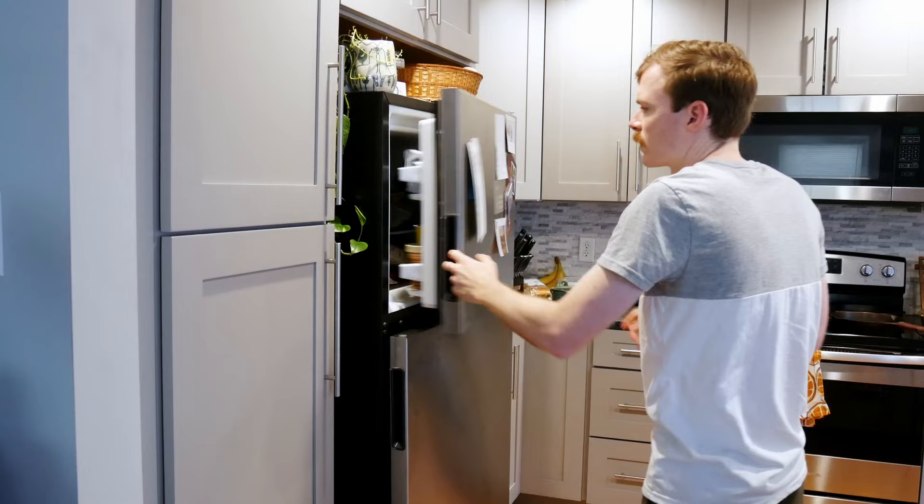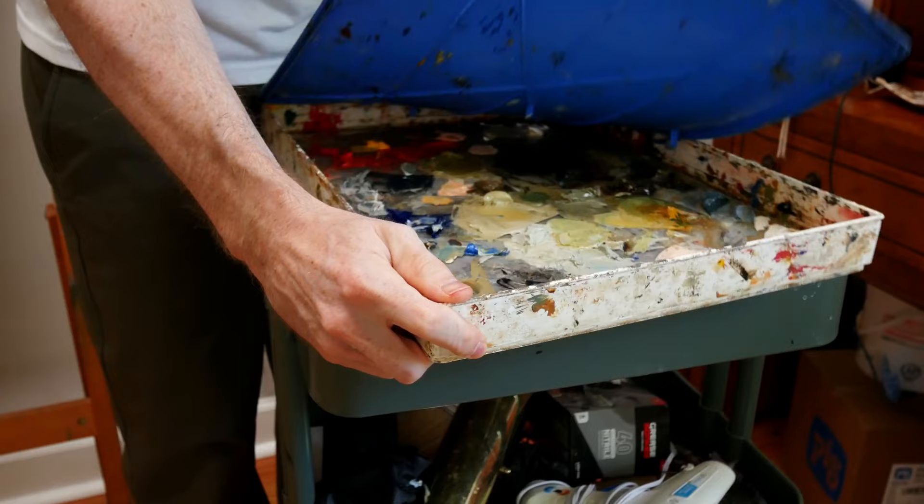I want to let you in on a little secret. Ever since I can remember, whether it was taking a test in school or filling out a form I did last week, I will always start and get about a third of the way through. For some reason, I'll jump to the end. Something about that middle section just throws me for a loop. I have this internal fear that I'll burn out throughout the process, so I need to complete the important parts first.